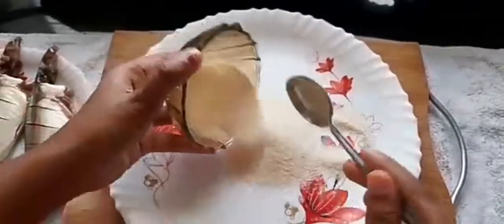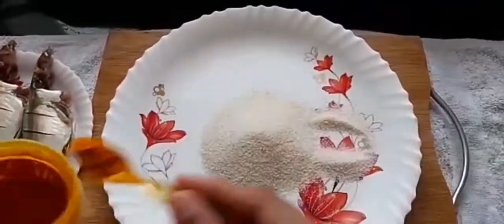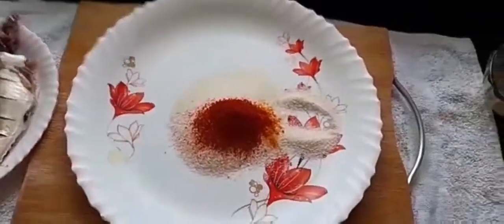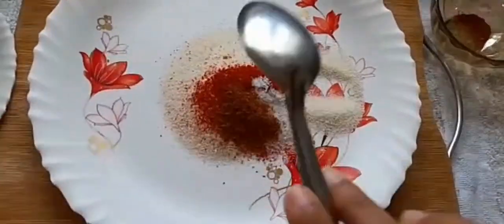Now transfer the semolina into a plate and add turmeric powder, red chili powder, salt, and garam masala.